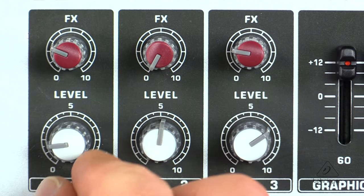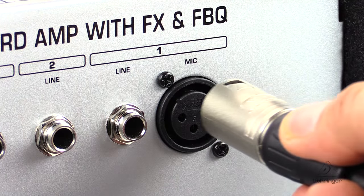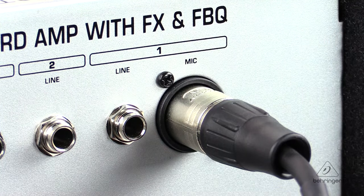You have full 3-channel operation with independent volume and effects send per channel. There's an additional XLR input on channel 1 for direct connection of a dynamic microphone. This is great for a singer-songwriter gig where it's just piano and voice.